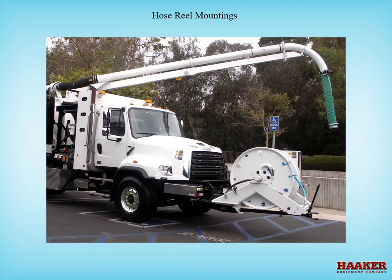Hose reel mountings. Any hose reel that pivots or slides from the front bumper should be inspected for lubrication as well as loose hardware. Going down the road can be rough. There will be different factory requirements on different designs — always follow the manufacturer's recommendations.